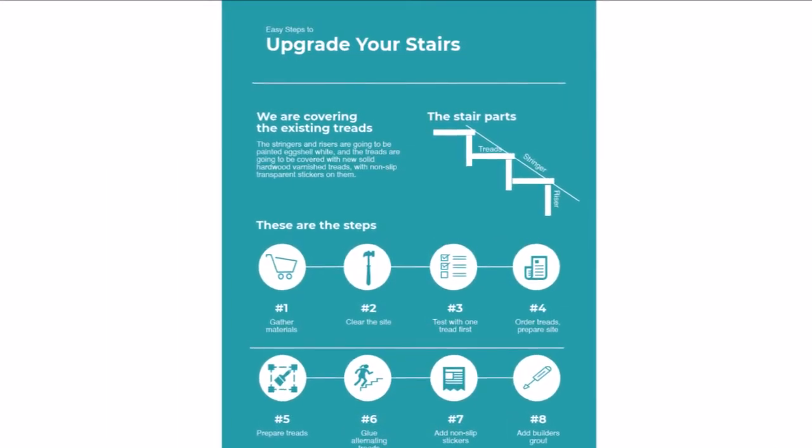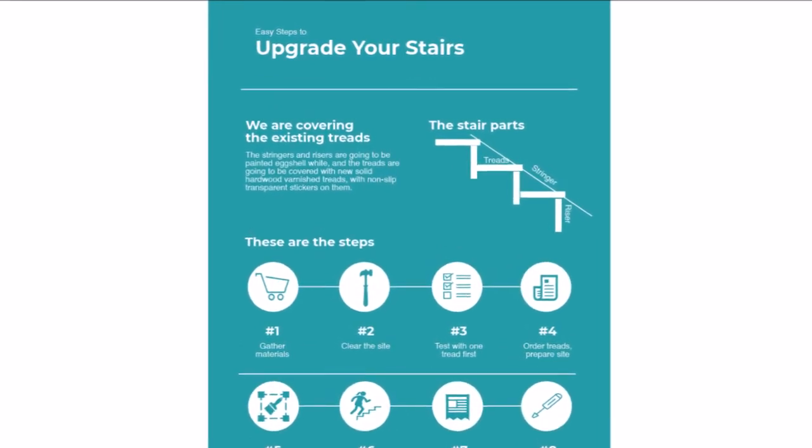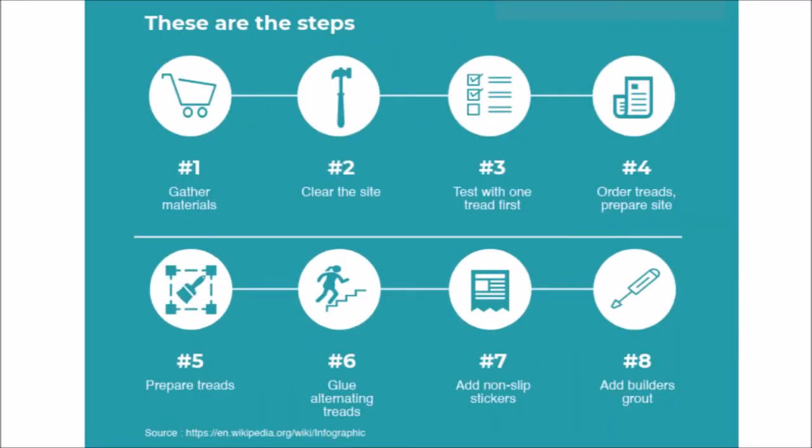We'll go through the order of work so you know what's going to be coming. First we'll start off with gathering your materials, then you'll clear the site, remove the carpet and the carpet grippers. You'll test with one tread only — this is very important, otherwise you'll waste a lot of money if you buy all the treads in the incorrect size. Then order the rest of the treads and prepare the site. Prepare the treads by varnishing the tops and sides only, not the underside. Then glue down alternating treads so you can still use them, and add non-slip stickers to make them safe, and then finally add your builder's grout at the end to give it a good look.